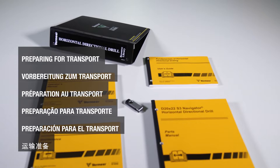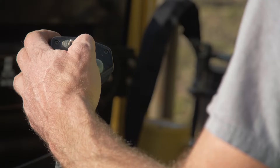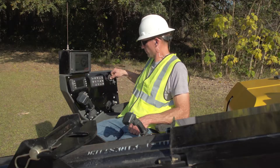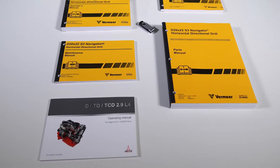Follow the drill shutdown procedure. Shut off the drilling fluid pump. Reduce engine speed to idle. Wait 1–5 minutes to shut off the engine when shutting down after operating at full power. See the engine vendor manual for specifics. Shut off the engine and remove the key. See your operator's manual and engine manual supplied with the drill for complete information.